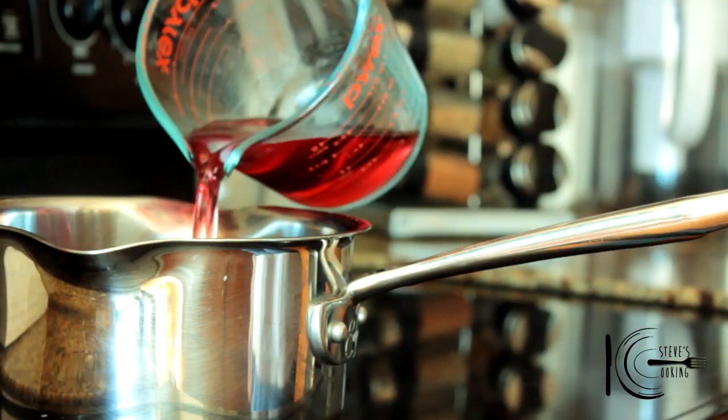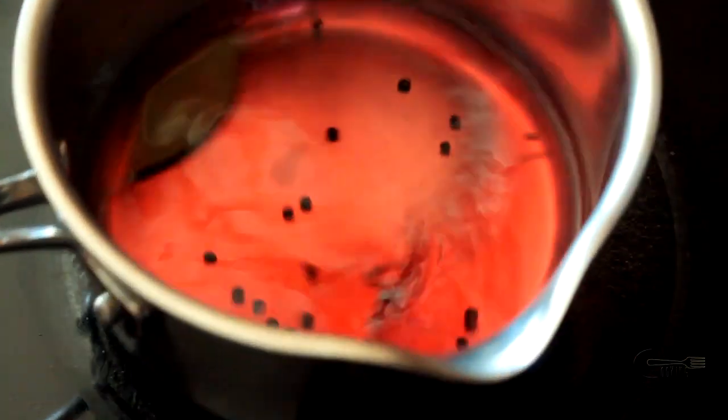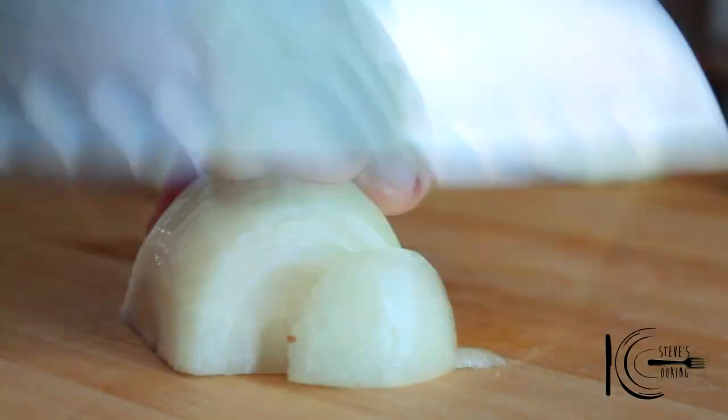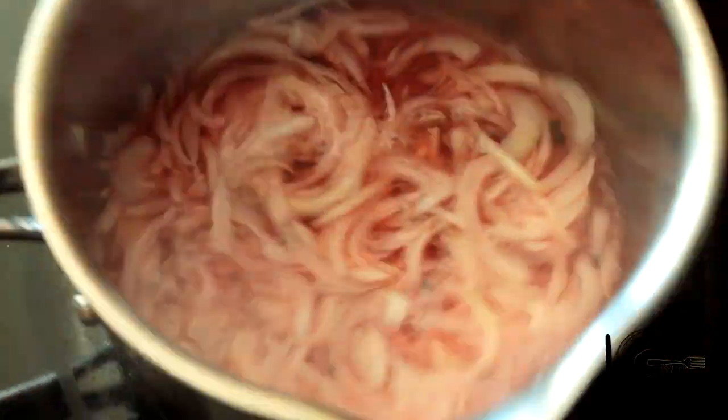To make the pickled onions add red wine vinegar to a pan, followed by sugar, bay leaf and black pepper corns. Now stir on a low heat until the sugar is dissolved. Next slice the onions, add to the pan, now bring up to a boil and simmer 10 minutes.